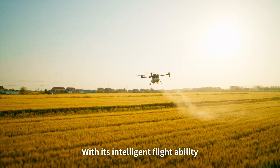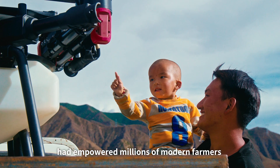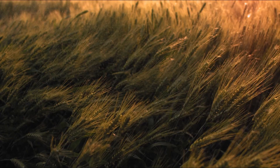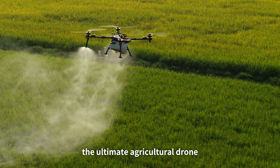With its intelligent flight ability and exceptional efficiency, the XAG P-series had empowered millions of modern farmers protecting their crops in the past decade. Now a new member is ready to join the lead — introducing the XAG P150, the ultimate agricultural drone.